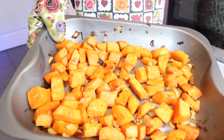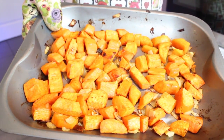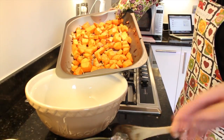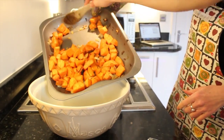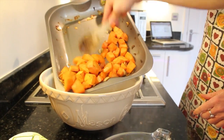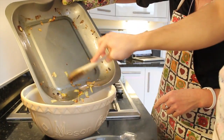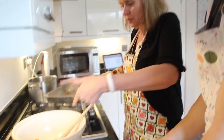They need to be just tender and looking about like this. Jerry, you can help me put these into the bowl — grab the spoon and push them in. Now add your stock to this.